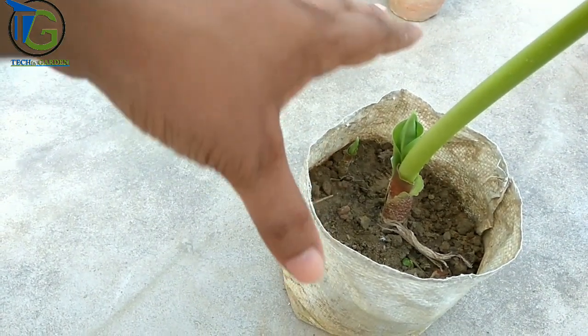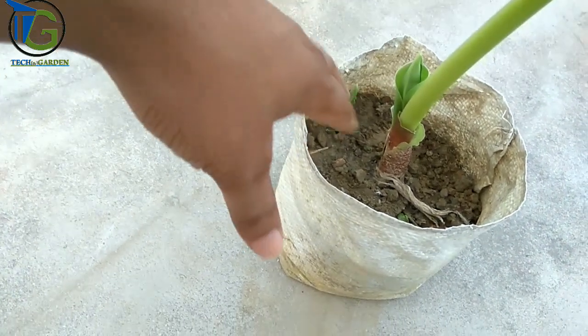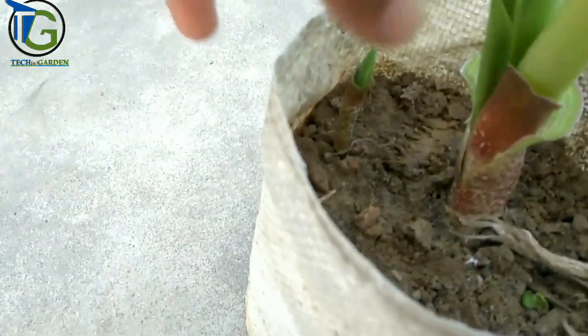There are two bulbs. One is a large size bulb and the other is a small size. This is a small size bulb.